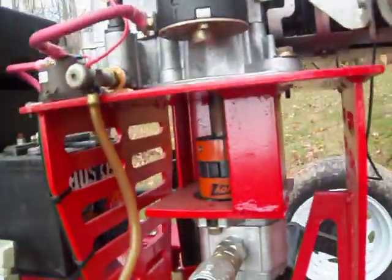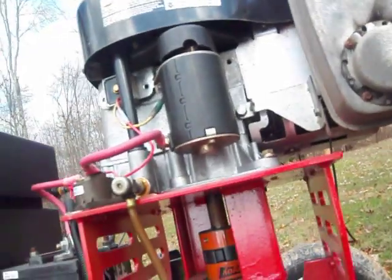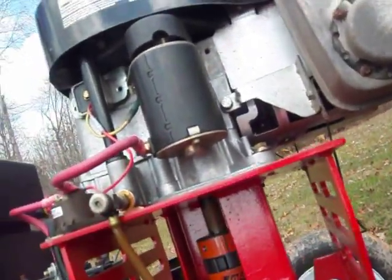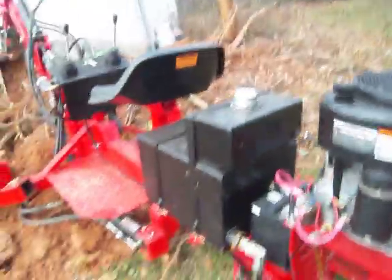The pump on this thing is a Prince pump. I had to make all this mounting setup because nobody offers something like that off the shelf. I put a battery on it as well.